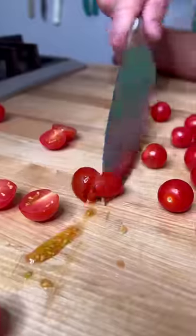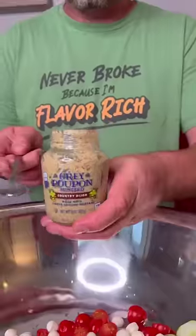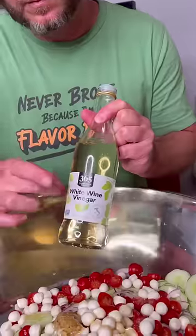Start out with three English cucumbers, a large red onion, one small container of cherry tomatoes, and the smallest little pearl mozzarella balls that you can find.